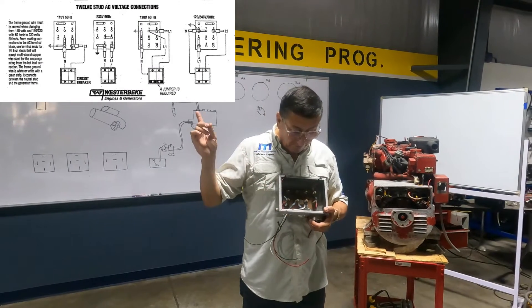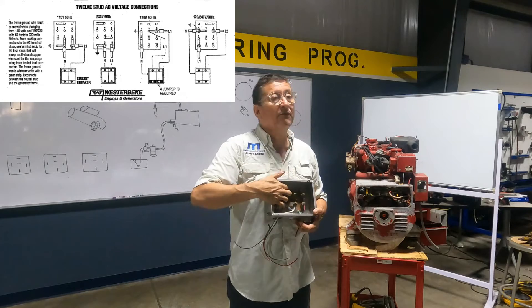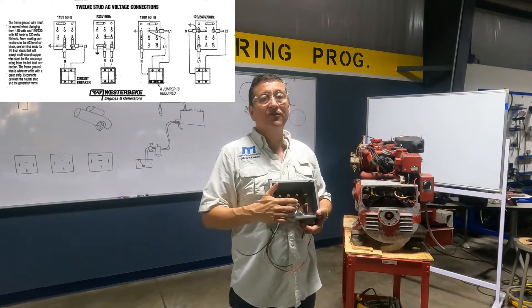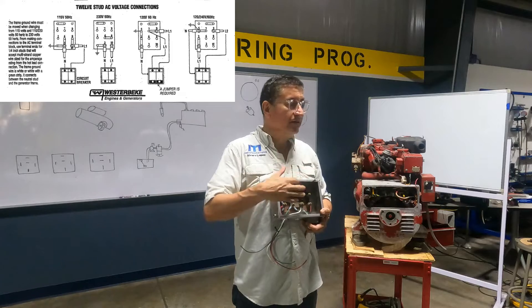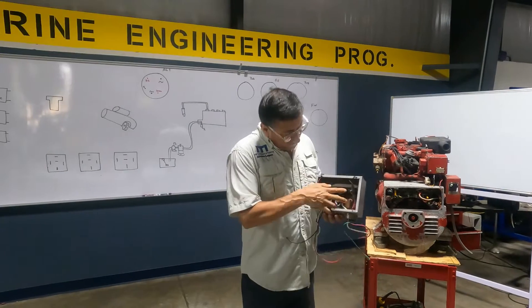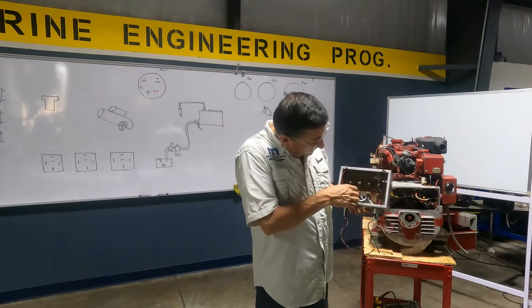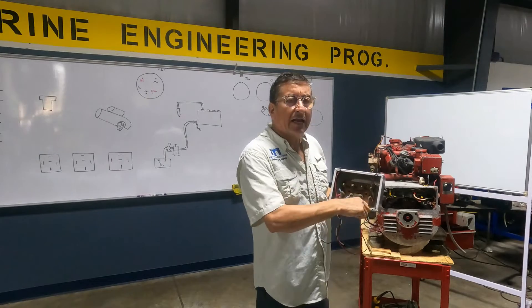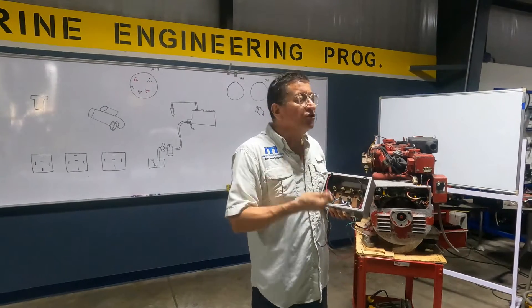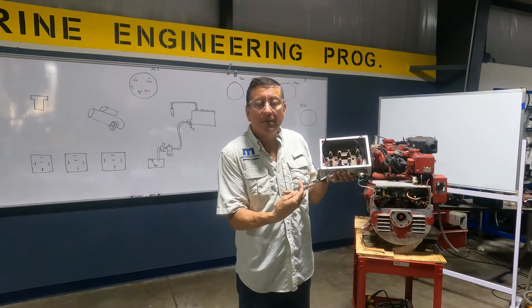If you remember in different slides, according with the configuration of those positions, you have 60 hertz single phase or 60 hertz double phase, depending how you configure those positions here. In this point, I can isolate phase number one from phase number two and I can check the condition of the winding, because I have those cables coming from the back end.